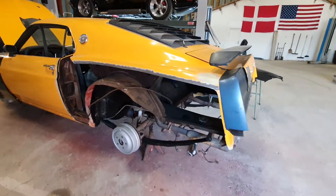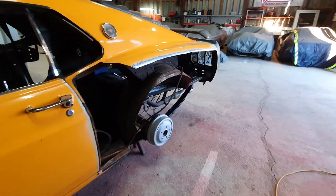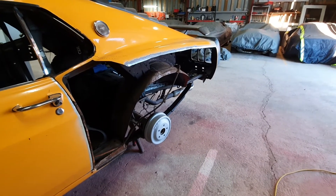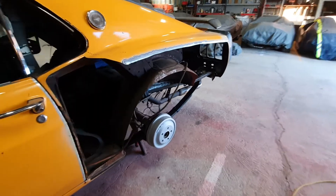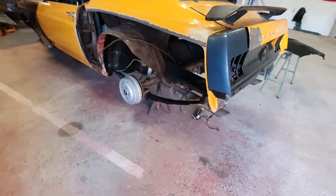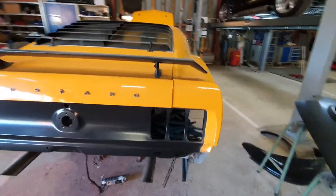So soon I will start to weld in both rocker panels so I can be done with all the welding. My guess is the welding part of this car - both rocker panels and the inner panels - will be done in a couple of weeks. If I'm not lucky, maybe by the 1st of April or something like that. That is what I'm aiming for.